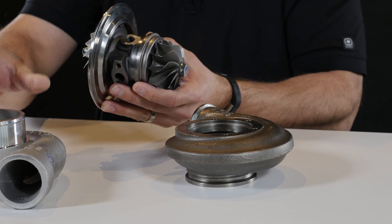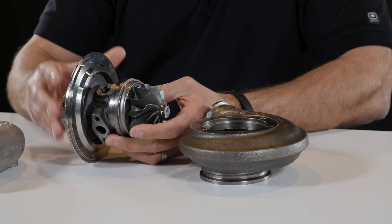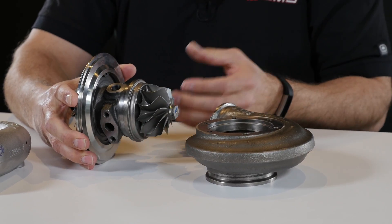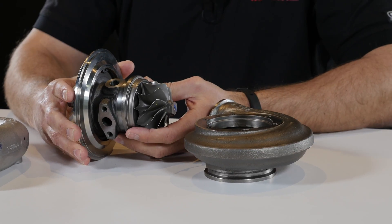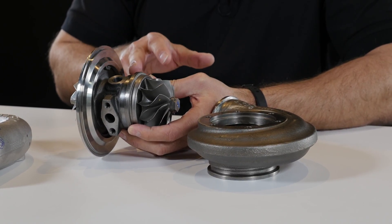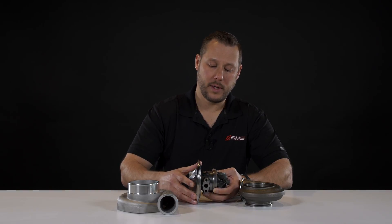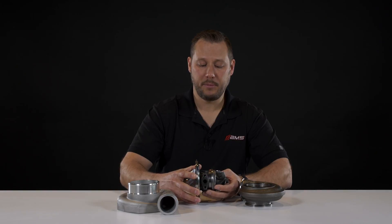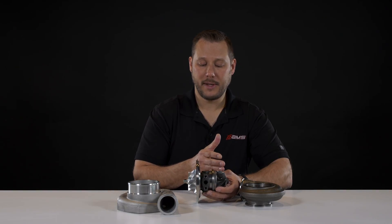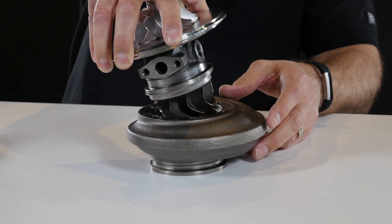Last but not least is the center section. Maybe not as exciting as the compressor or turbine side, but it's very important for reliability, and Garrett has done a great job at that. This section houses the bearings — either journal bearings or ball bearings — along with oiling for the bearings and water cooling. Its job is also to keep those liquids separate and prevent them from going to the turbine side or the compressor side.